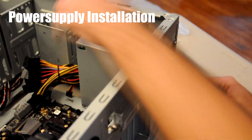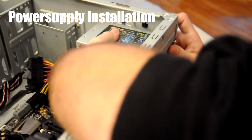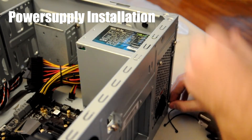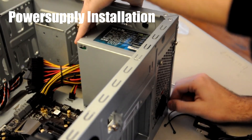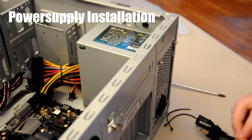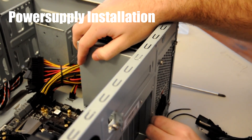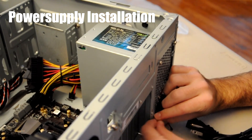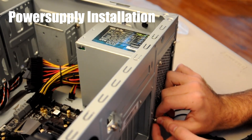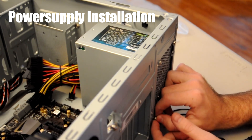We'll talk about cables and cable management, although we probably aren't going to be able to do too much cable management ourselves because cable management is kind of an art form in its own, and we're not very artistic in that sense. That's pretty much it for installing the power supply — see you guys in the next video when we install something else.